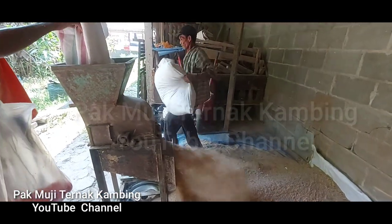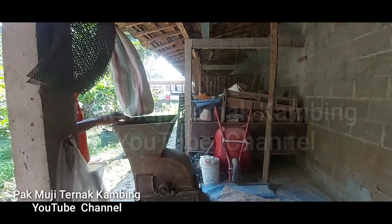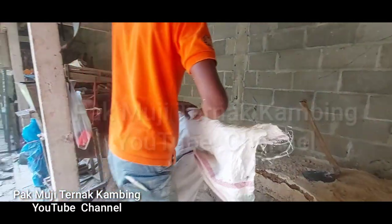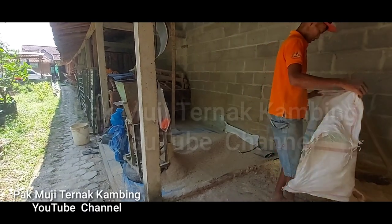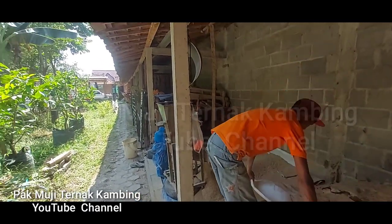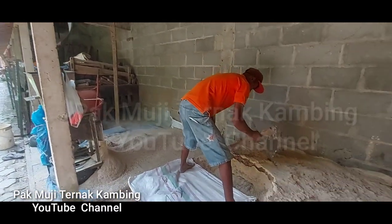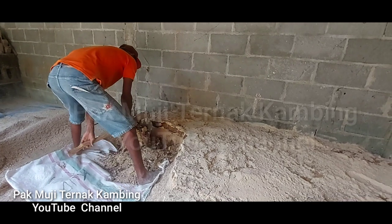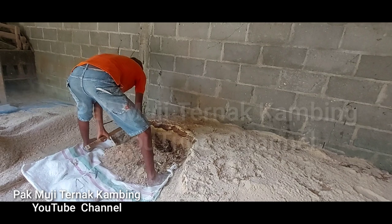Kita membuatnya tidak terlalu banyak, karena keterbatasan tenaga. Biasanya kita hanya membuat kurang lebihnya sekitar 1 ton. Dengan dua orang tenaga, ini biasanya memakan waktu hampir setengah hari, mulai dari pagi sekitar jam 9 atau jam 10, biasanya saat dhuhur sudah selesai. Karena semua bahan sudah tersedia dan dicampur lewat mesin ini, hasilnya lebih bagus, semua bahan lebih tercampur dengan baik dibandingkan dengan mencampurnya secara manual pakai cangkul, tangan, atau scope.